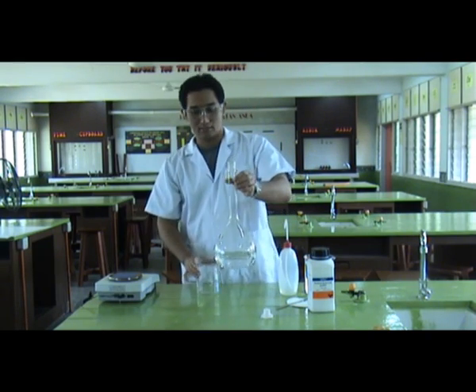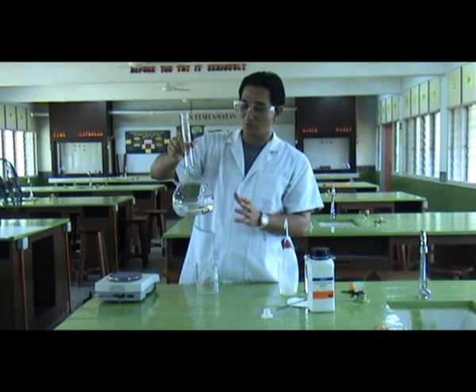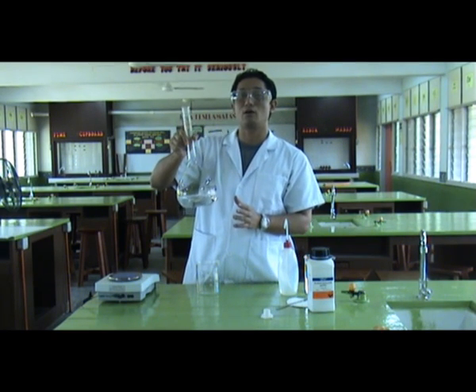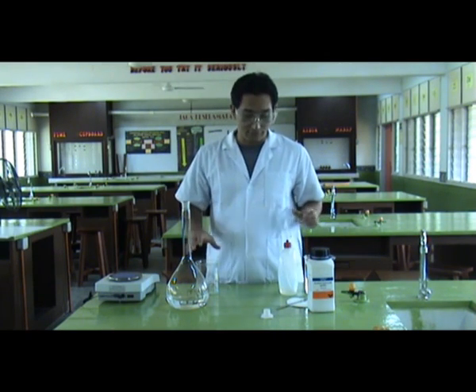Now we have half a litre of sodium hydroxide solution. Actually, this is not enough to contain one mole — it is not our target of one molar — because we have to add another 500 ml of distilled water.